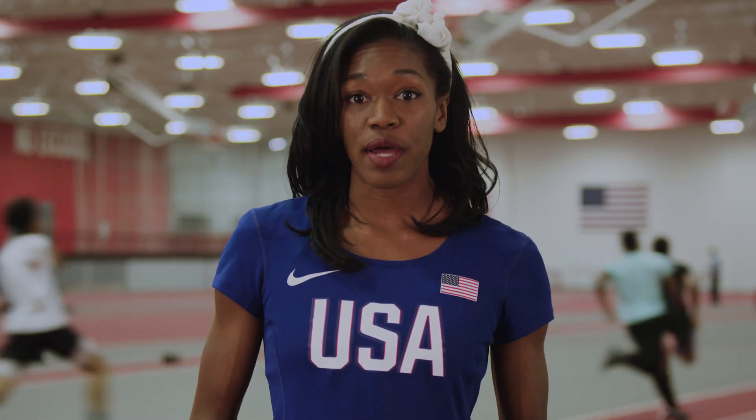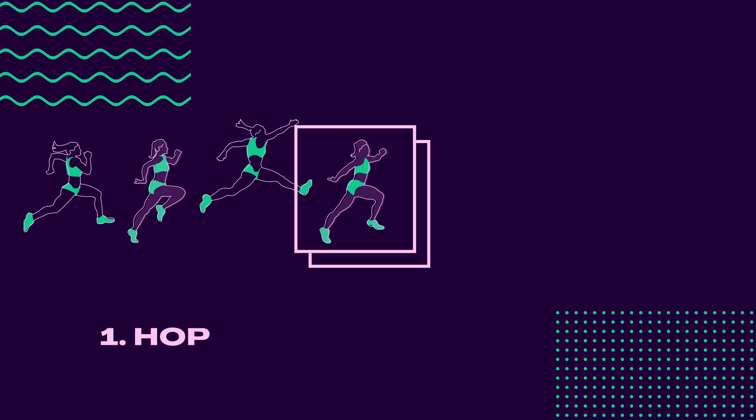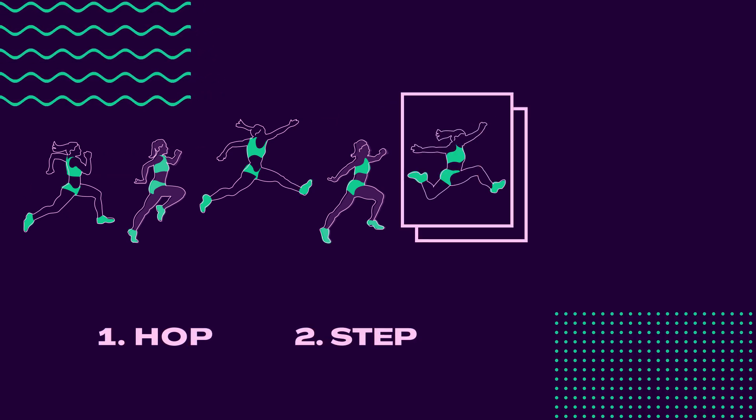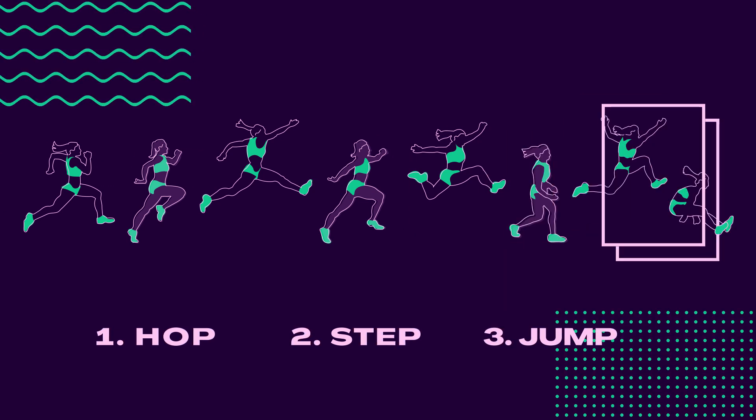There are three phases in the triple jump. The first phase is the hop — you take off with one leg and land on the exact same leg. The second phase is the step phase: you push off, swinging your opposite leg for as long as possible. The jump phase is the final push of the triple jump.